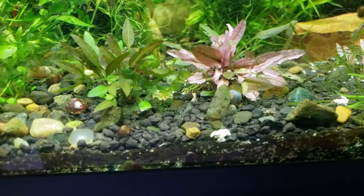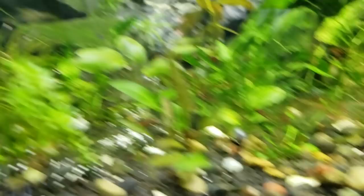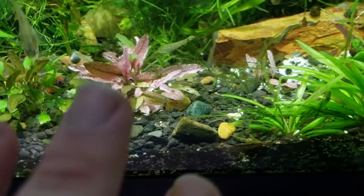Here we have Anubias coffeifolia — it has a beautiful red stem as it grows. And this is Cryptocoryne nurii — it's low-tech, no CO2 or anything, I don't put any fertilizers in here. And yet it's a nice soft pale pink color. It can grow out in different shapes. Some of the leaves can be green if you don't have CO2 going.